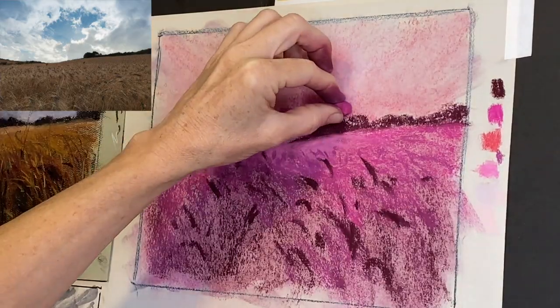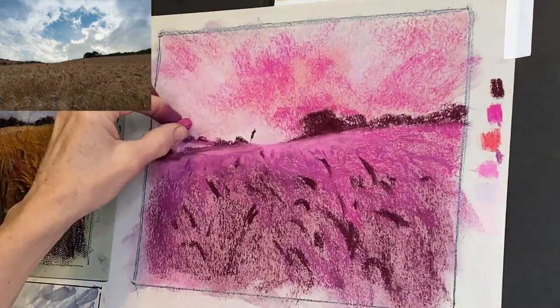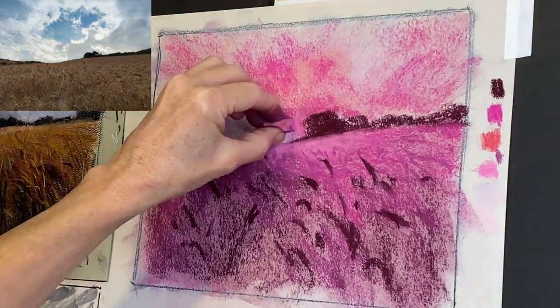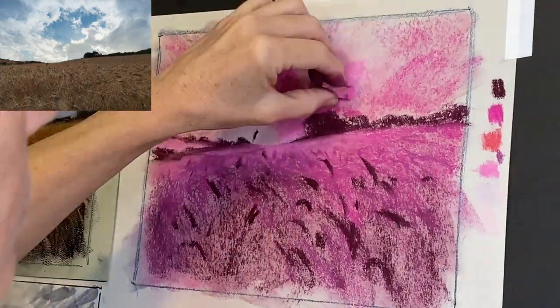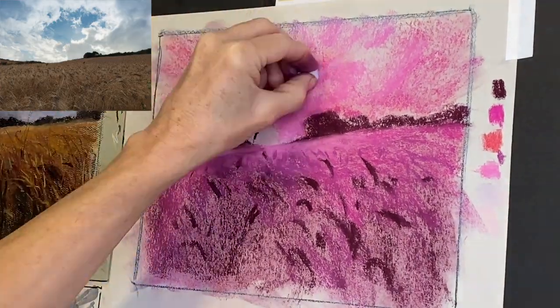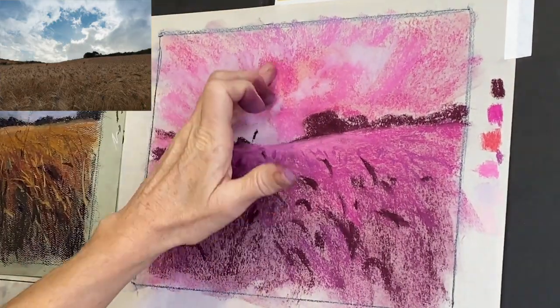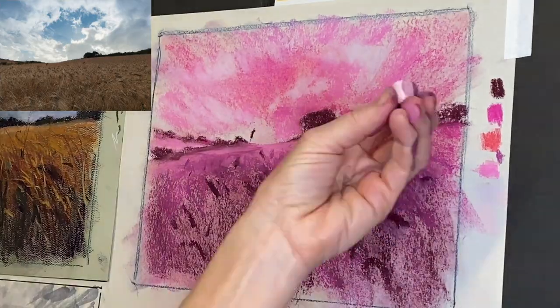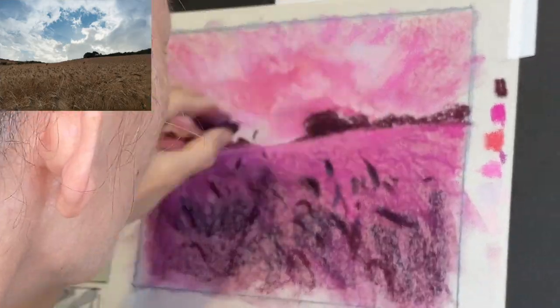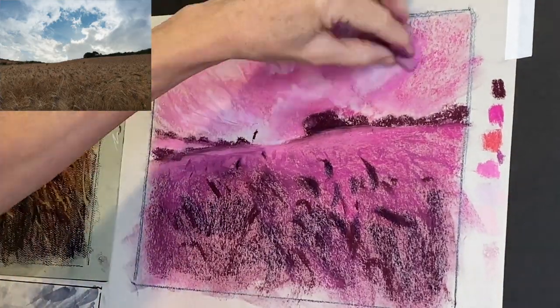I know we all often want to jump right in and start our final painting without all this preliminary work, but I've found that every time I put in this sort of effort before a painting, it comes out to be a piece I'm proud of and one that strengthens my artistic skills. That was a lot going on in that sped-up version, but it gave me a chance to talk before starting the actual underpainting on the surface I'll be using.